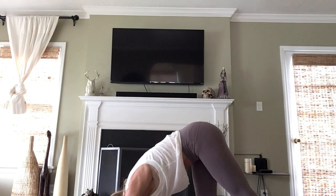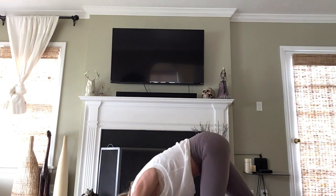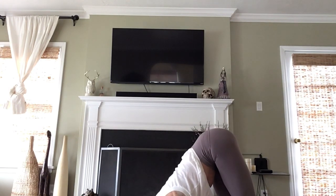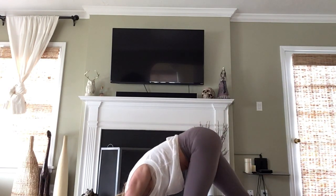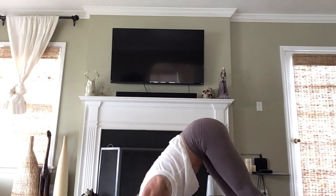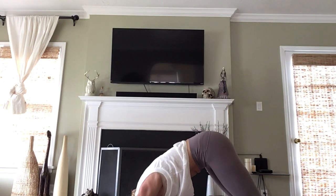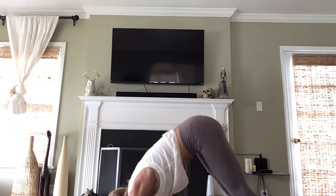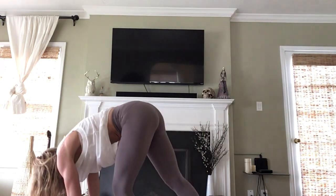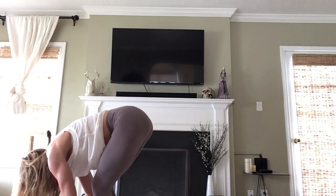Everyone take a nice big inhale through your nose. Open mouth — sigh it out. Again, nice big inhale through your nose. Open mouth — sigh it out. Now, coming back to your ujjayi. Inhale, raise up high onto your toes. Exhale. You can travel by hop, stepping, or floating to a forward fold.